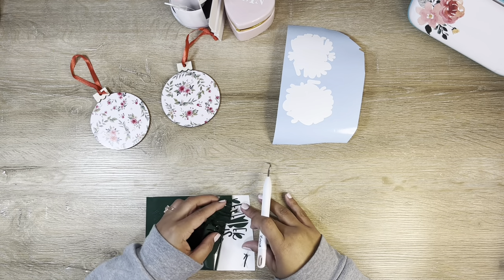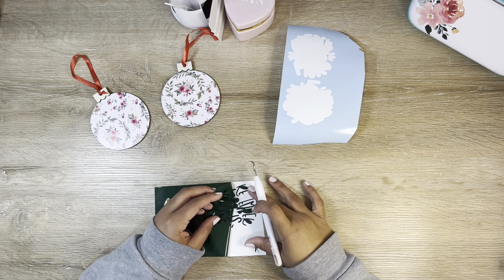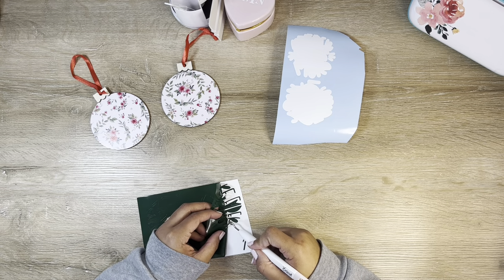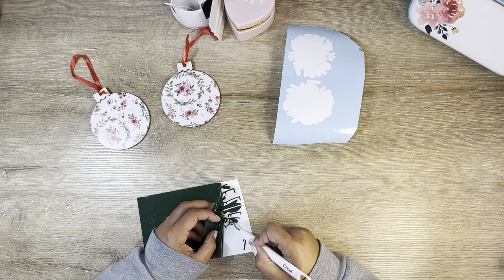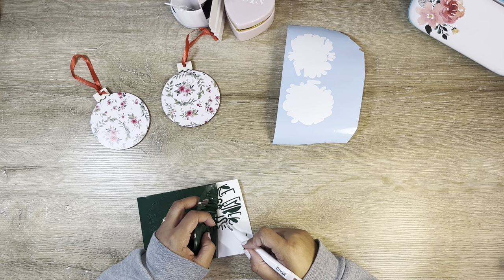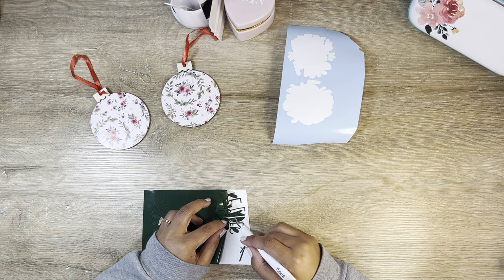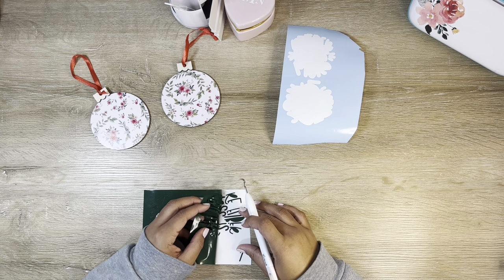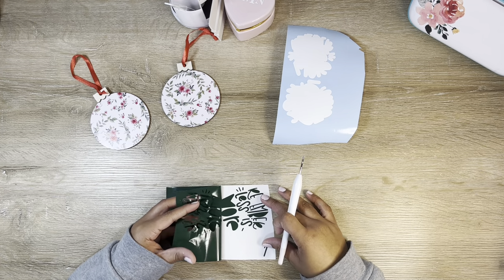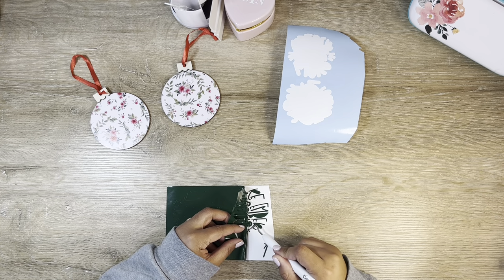I'm going to have to recut the top one because I totally destroyed that M, but let's see if we can salvage the rest. I've used this green vinyl before and had really good luck with it, so maybe that was my mistake — I came in a little too confident. No problem, let's just slow down a little and I think we'll be able to make it through.